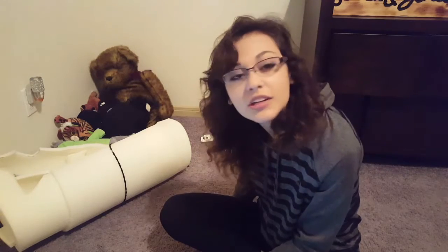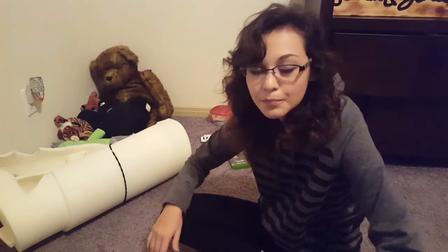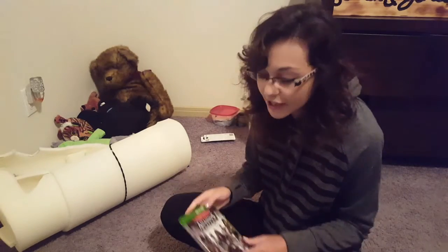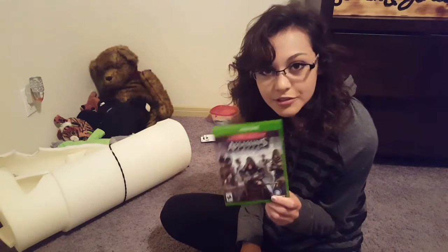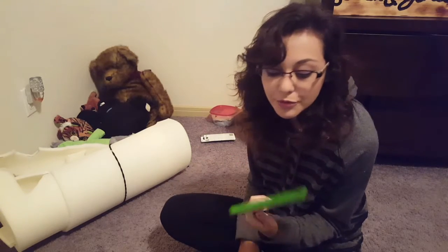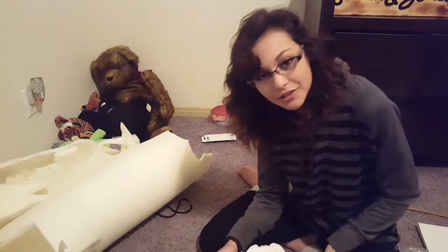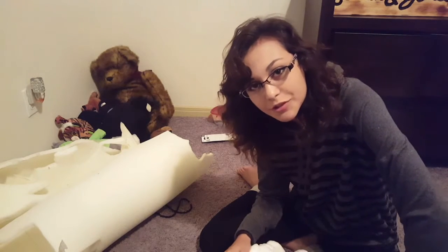I would have made this earlier, as you can tell from my hair. I took a shower because I went to the gym and worked out for about an hour, and then surprise — my boyfriend came with this game for my birthday. By the way, I love this game a lot.